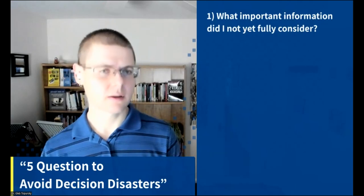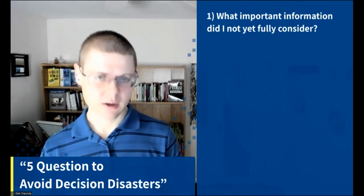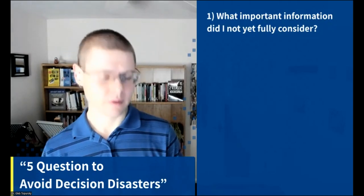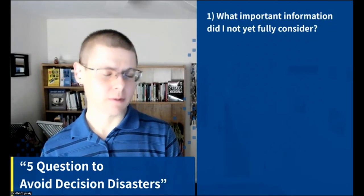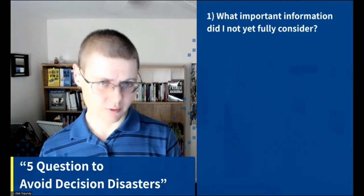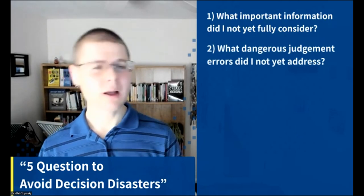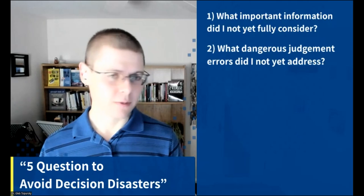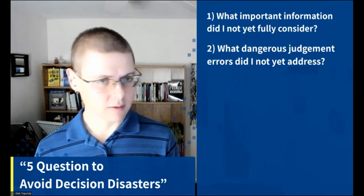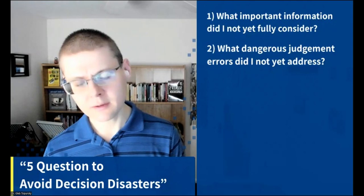The five questions are: First, what important information didn't I yet fully consider? Look at evidence that goes against your intuitions twice as hard. Second, what dangerous judgment errors didn't I yet address? Consider the halo/horns effect, overconfidence bias, attentional bias, optimism or pessimism bias. Third, what would a trusted and objective advisor suggest I do? You get about 50% of the benefit just by asking — the other 50% from actually calling or texting that person.